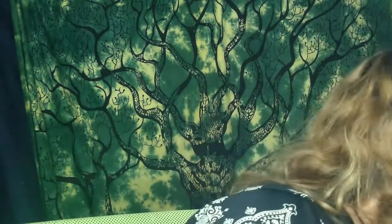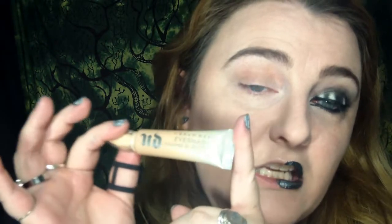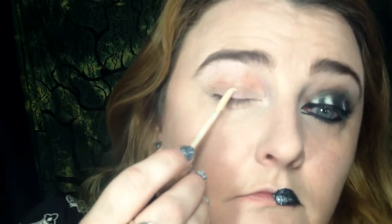The first thing that you need to do is to prime your eyes. I am using Urban Decay's Eden Primer Potion. And over that I'm going to put NYX's Jumbo Eye Pencil in Milk, just to make everything really pop and stand out. I pretty much do this with everything.